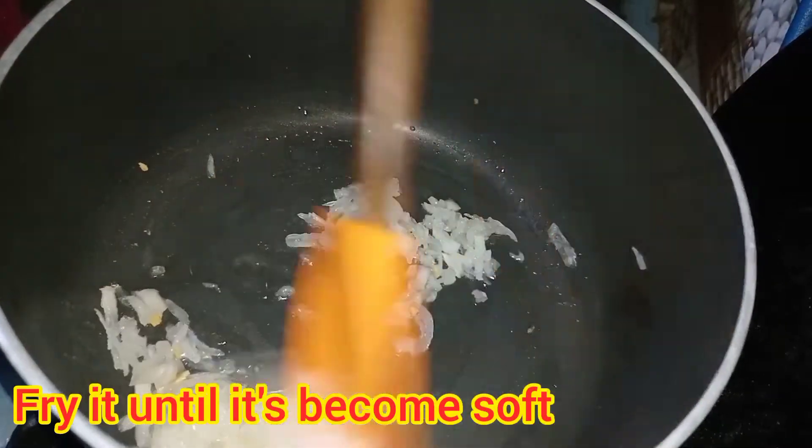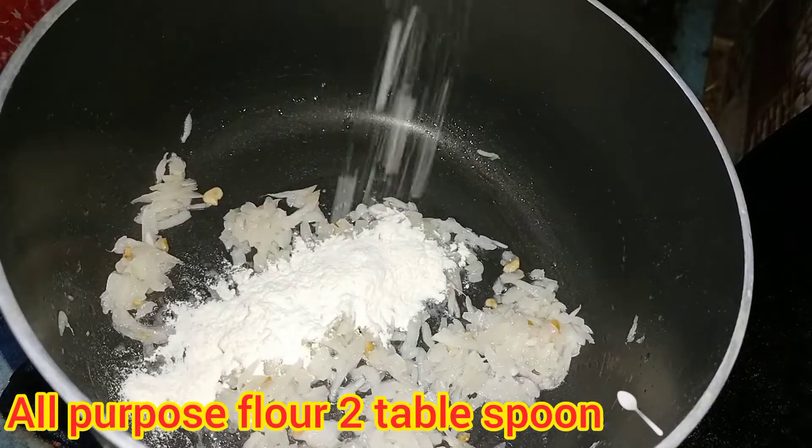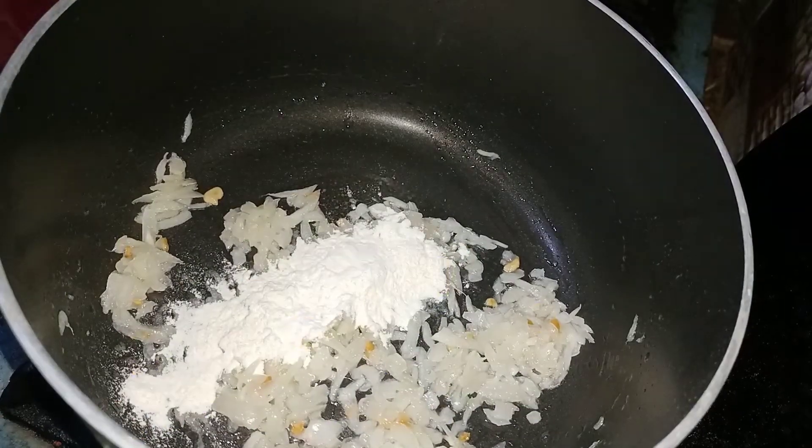Yes, it's a chop. We have to add it well and mix it properly.